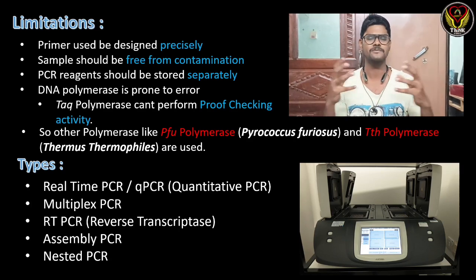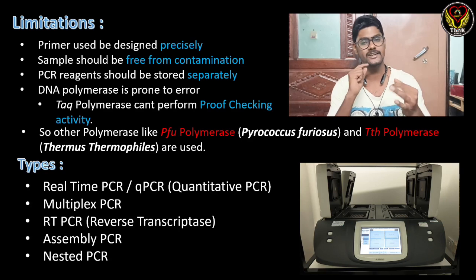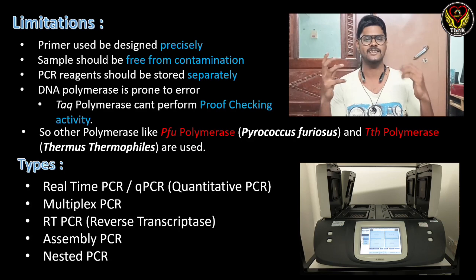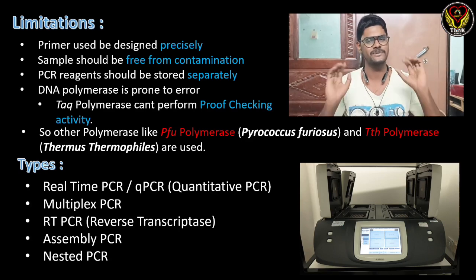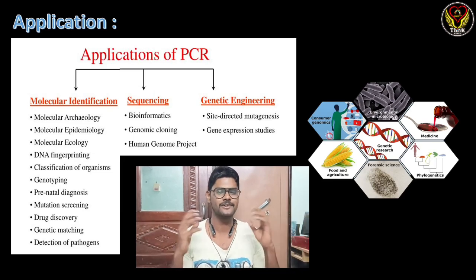Coming to the types of PCR, there are different types of PCR reactions: real-time PCR or quantitative PCR, reverse transcriptase PCR for RNA amplification, multiplex PCR, assembly PCR, and nested PCR. It is the same basic technique but with different objectives and small modifications in the protocol.